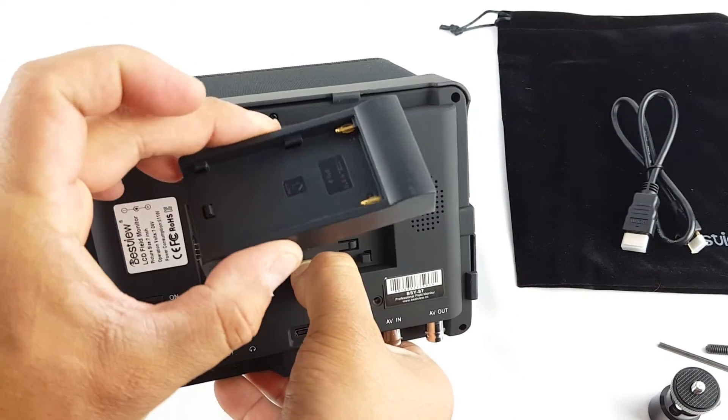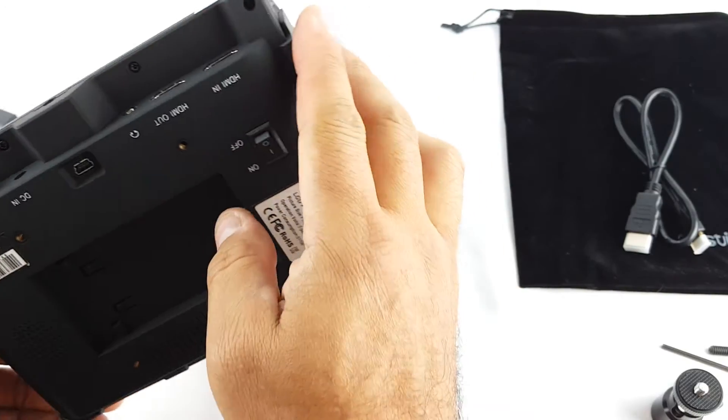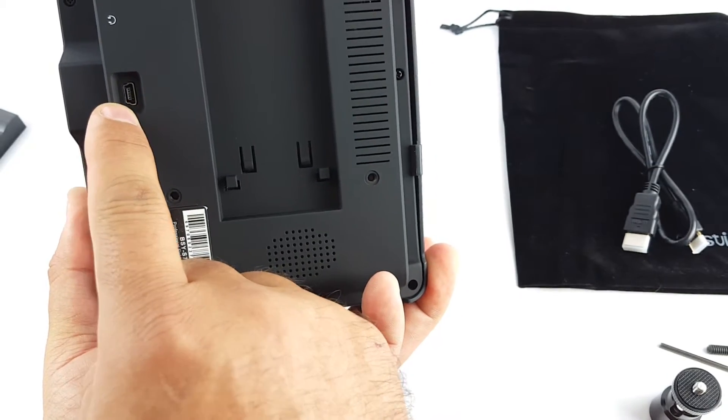Over here is another power button, and slots to insert the different batteries — either the Sony or the Canon one. There's also a speaker here and a USB port. Let's turn it on and see how it works.